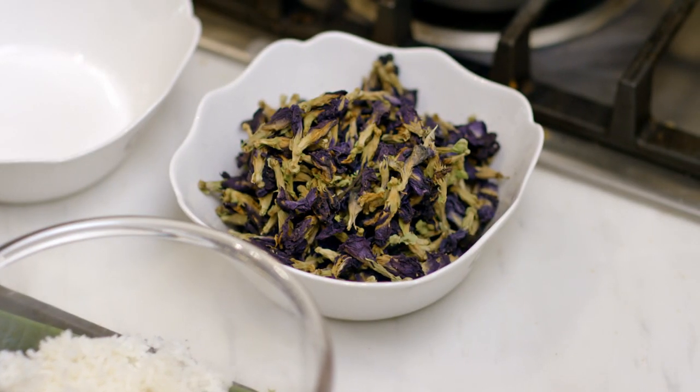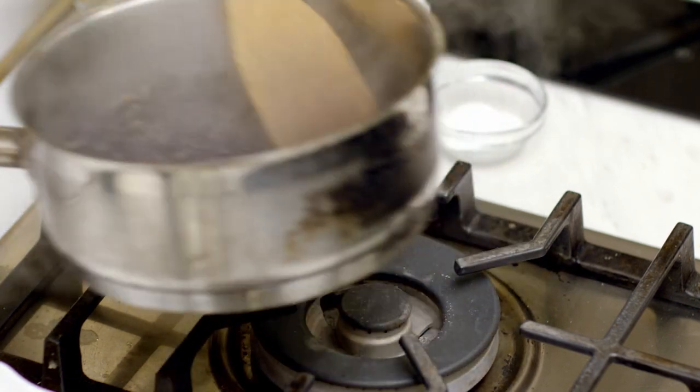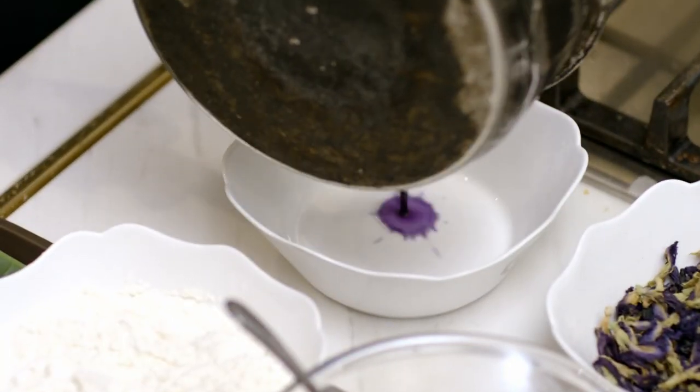But we start with flowers — blue flowers, called blue pea. These are dried. What's the function? Is this going to add flavour to our muffins? This will add colour. It's very traditional and — look at that colour! Yes, indigo.